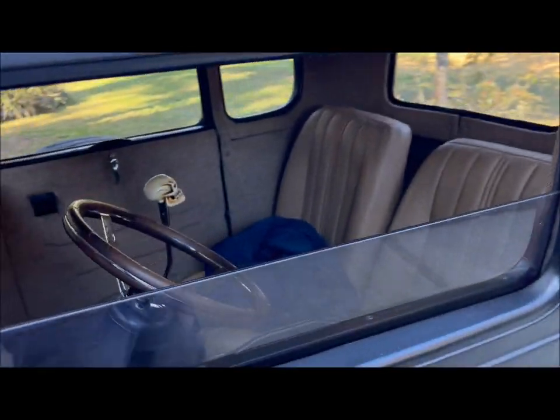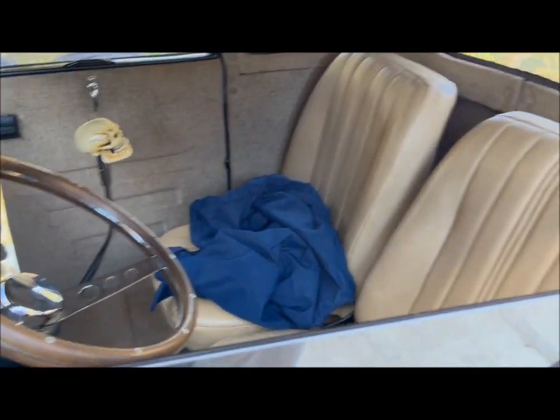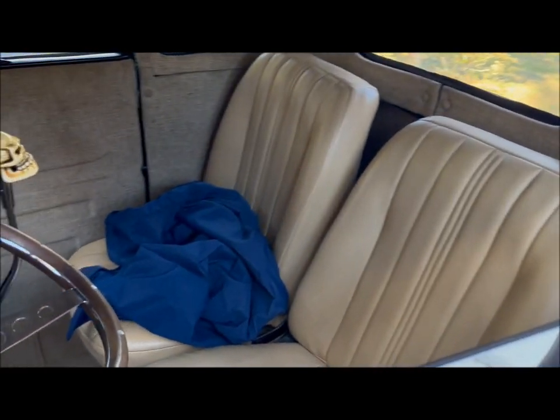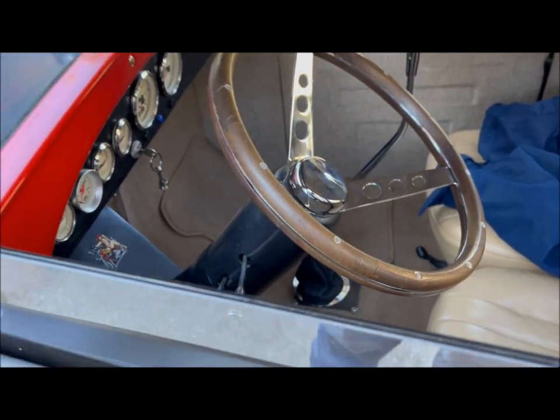Coming around here, this is the interior of the car. Got a custom floor shifter on it, coming out of the floor.